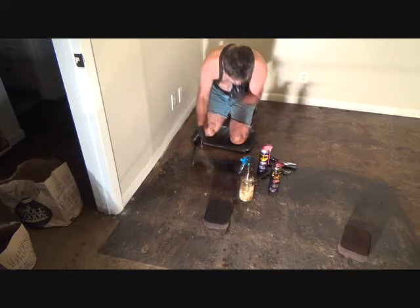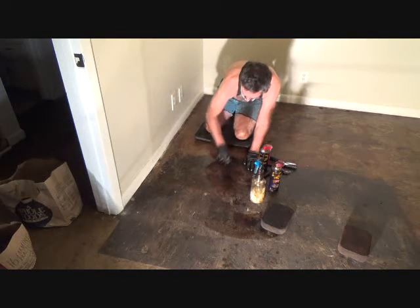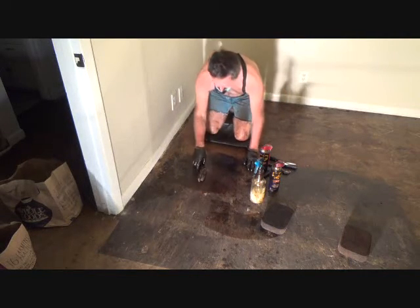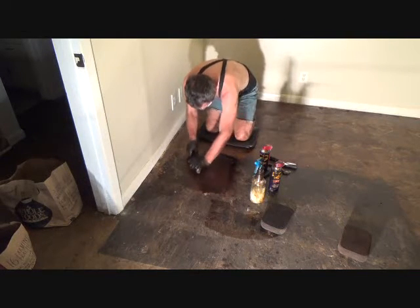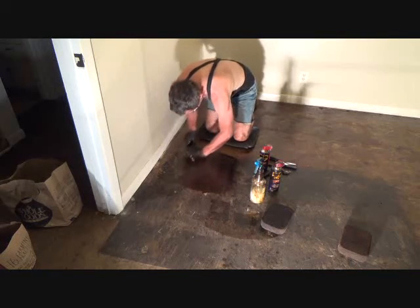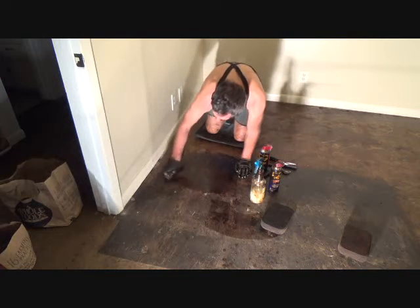I've been on this floor a couple of hours, just scrubbing like this. After a while you're going to be tired of doing it with two hands — your wrist right here is going to get sore, the palm of your hand is going to get sore. So after a while, you're going to have to switch to one hand.